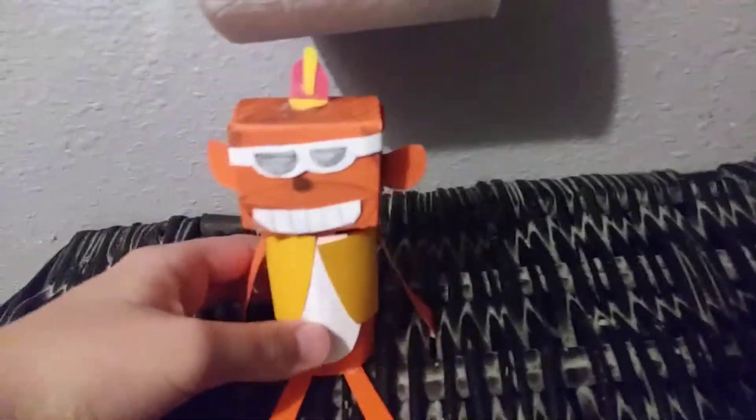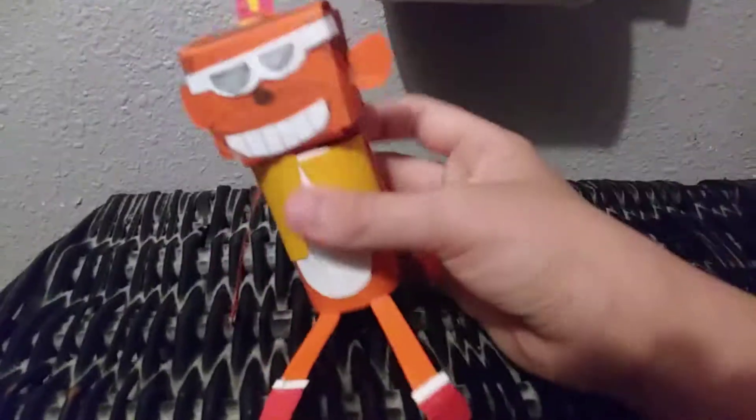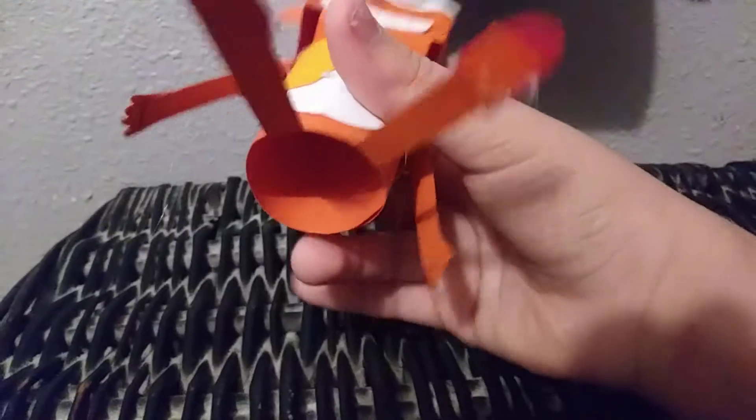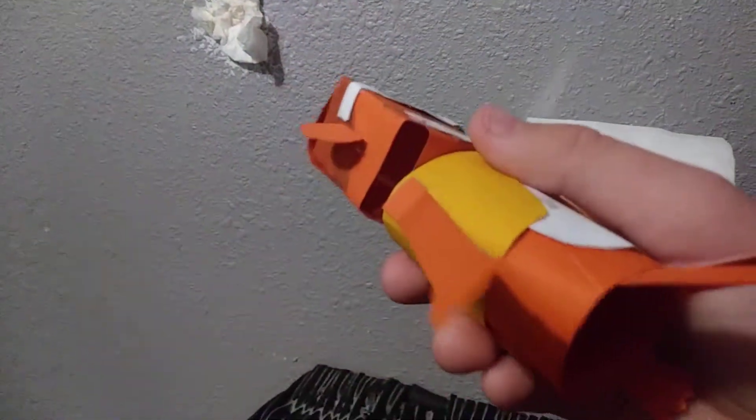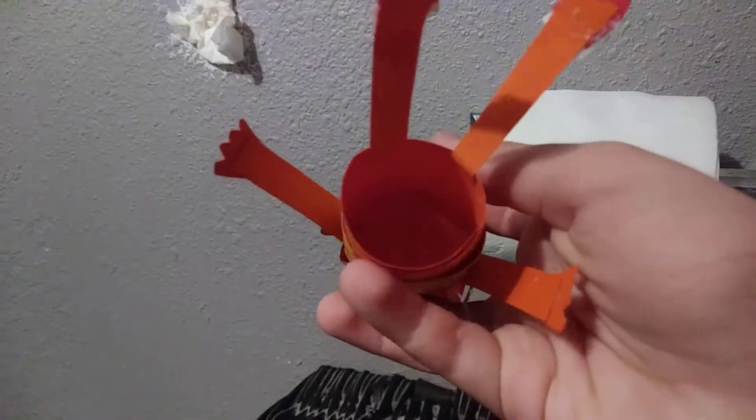I went ahead and made this — my paper Bingo plush, or paper Bingo from the Banana Splits movie. His body is apparently the same size as a toilet paper roll, but I'm just happy with how it came out. I used bent things and glasses made out of different colored paper and orange, and used hot glue. I had to use two pieces, as you can see, to put his head on.